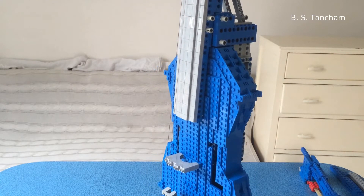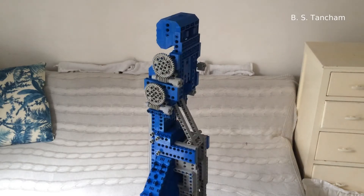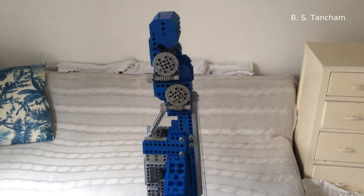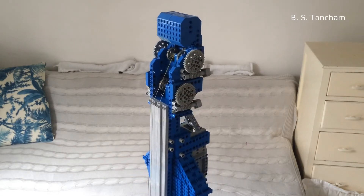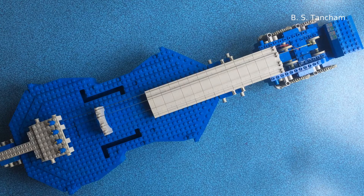As you can see, I've had to make some modifications to the standard violin form in order to do this out of Lego. There is this structural backbone, which you can see in grey, which basically keeps the body rigid and provides really solid anchor points for mounting the neck and the tailpiece.